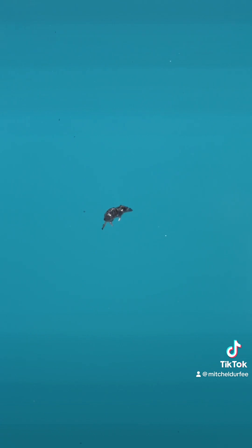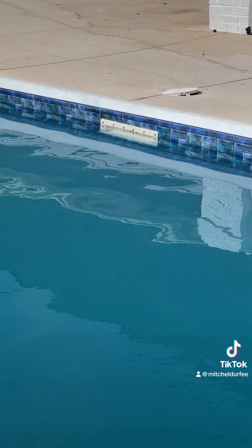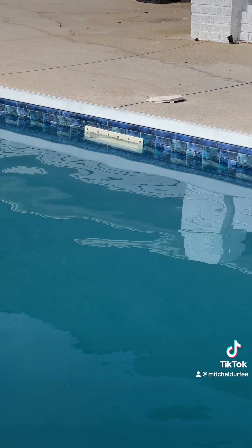The first thing we're going to do is get these dead creatures out of here and make sure that the pool level is full. It is. Next step.